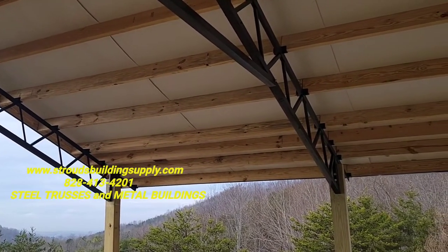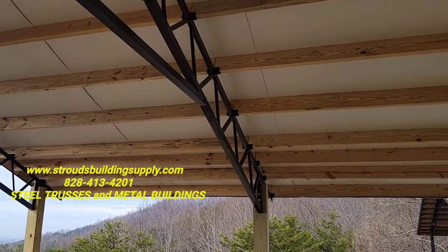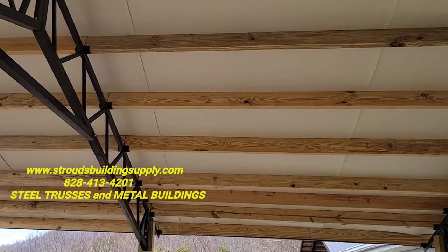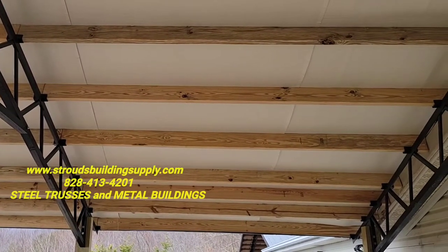So if you're looking for steel trusses, pole barns, or roof kits, we've got them — we keep them in stock. This is a simple setup; it's beautiful, great configurations with houses and that kind of thing. Give us a call at 828-413-4201.